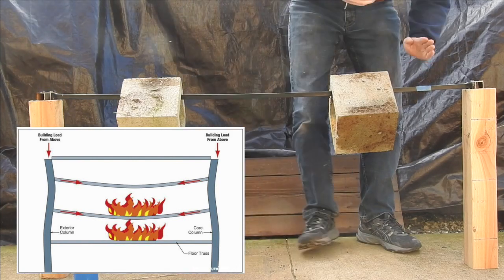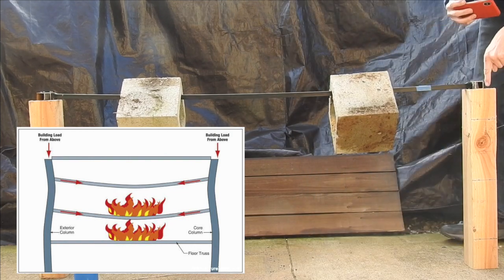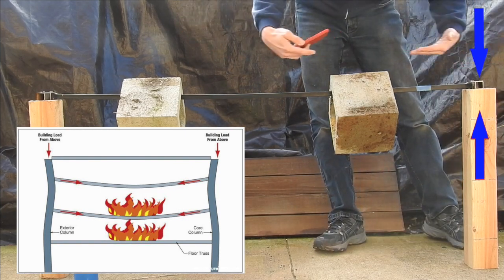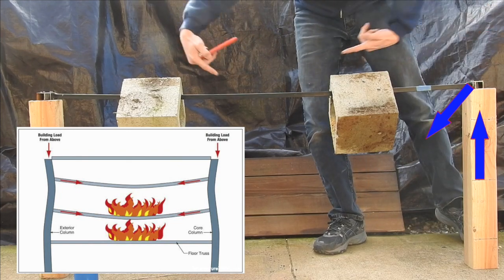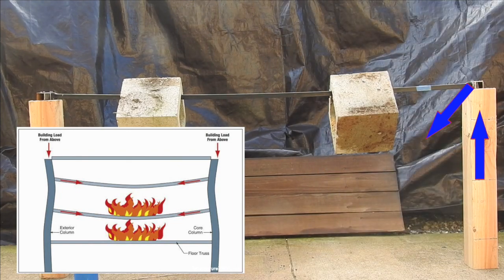Right now, the beam is stiff, so the weight has been transferred straight down. When the beam bends, it's no longer stiff, so it can't resist anything pushing in from the sides. The angle of the beam will make the force go down that way, which should make the two columns go in from the side.